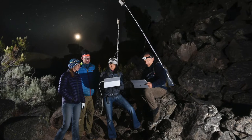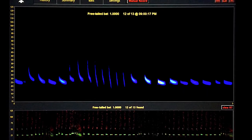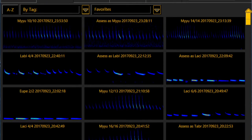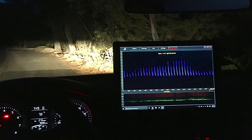However, the most sophisticated application that works natively with the M500-384 is Sonobat Live. This is the only available app that listens to the full-spectrum soundscape for solely bat calls, and when recording, will automatically suggest a species ID in near real-time, leveraging the decision engine of Sonobat that has been in development for nearly 20 years.